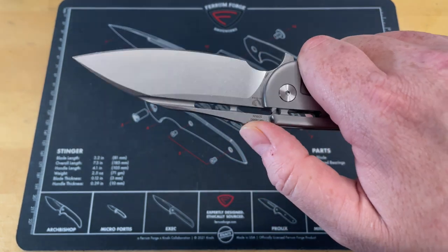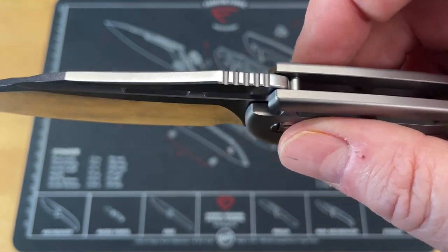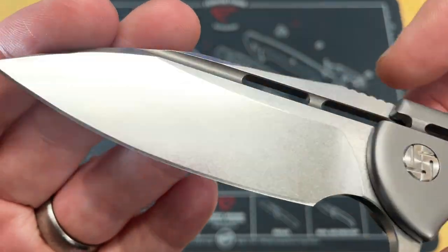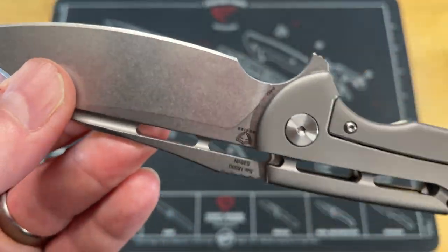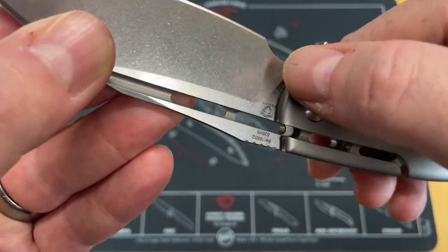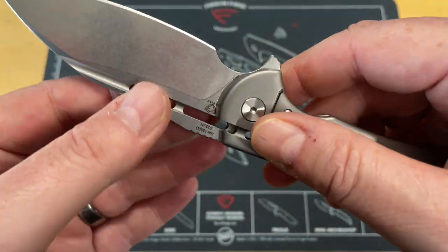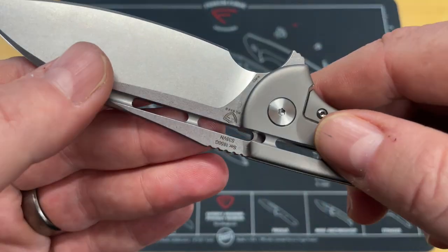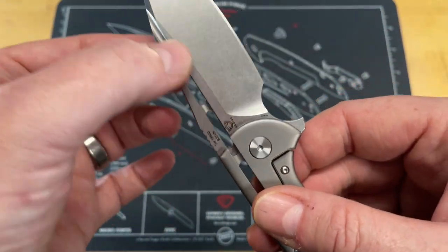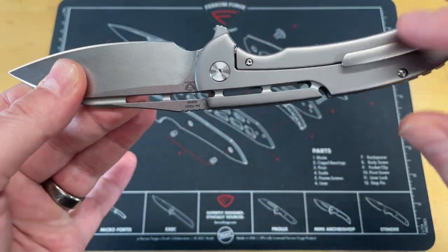The jimping on this, as I would expect from a Ferrum Forge design, is really sharp. The finish on the blade is done with a really fine stone wash — you can still see some of the grind lines. This is really common in these scalloped-out, swept plunges. It's really common that you're going to see those grind lines, which is why I always just did a straight plunge when I would make a knife — it just made it so much easier to clean the area up. If you use a fixtured system, you've got a nice flat area there.